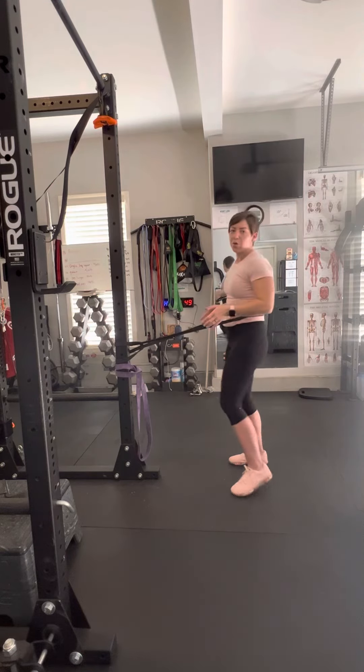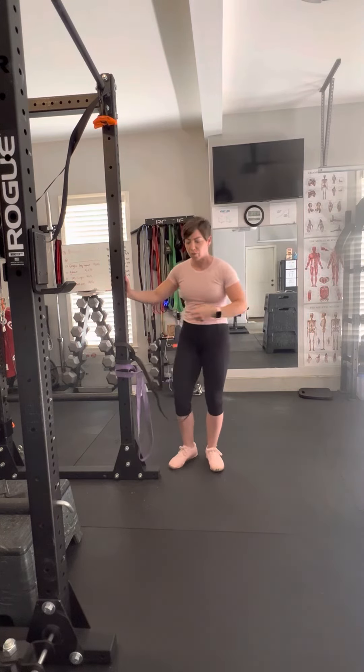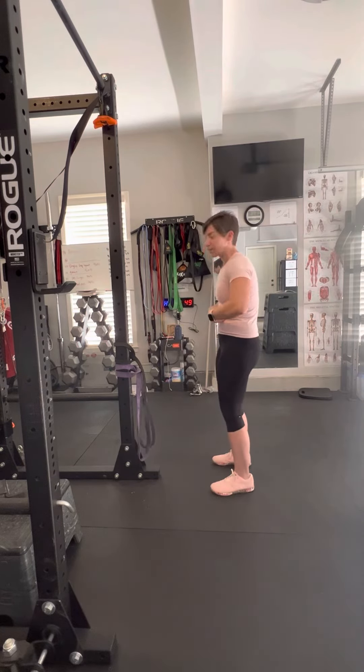Slow and controlled is the name of the game with this exercise. It's basically a standing crunch. So if you do 10 repetitions, I want you to hold it for at least two seconds, maybe even longer, in that posteriorly tilted position.